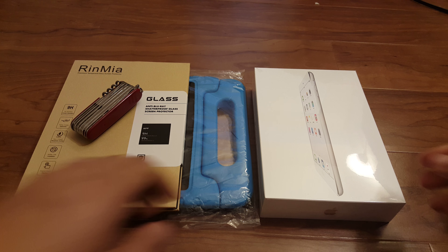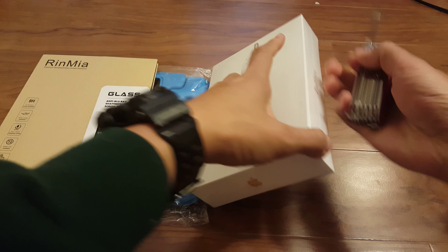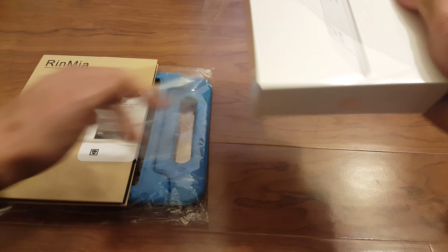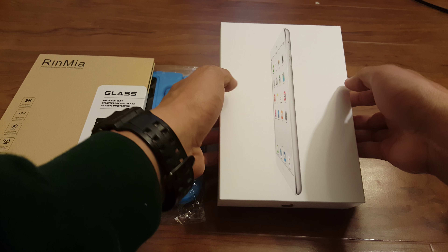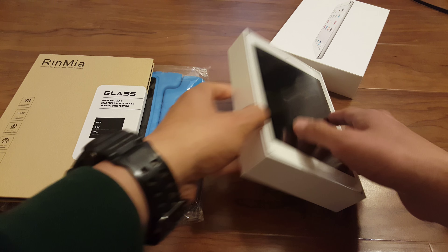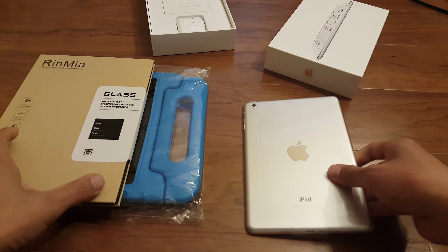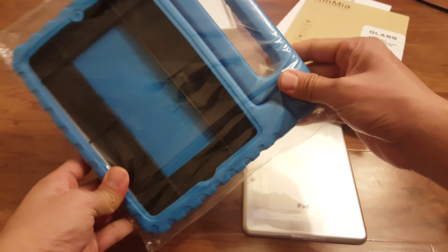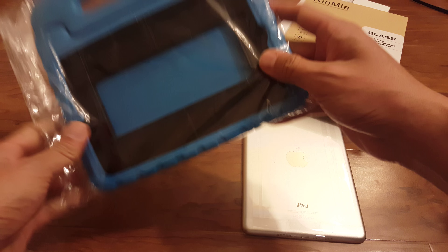Let's go over how to pretty much childproof an iPad mini. Let's go ahead and open this. So, here we have our iPad mini. This is the case to make it childproof. You can see it's pretty much just completely foam, so drops should be able to handle. Let's go ahead and open this up.